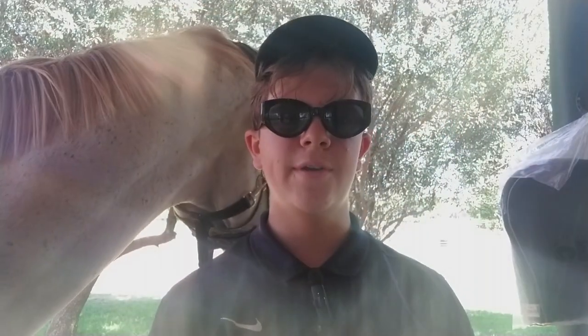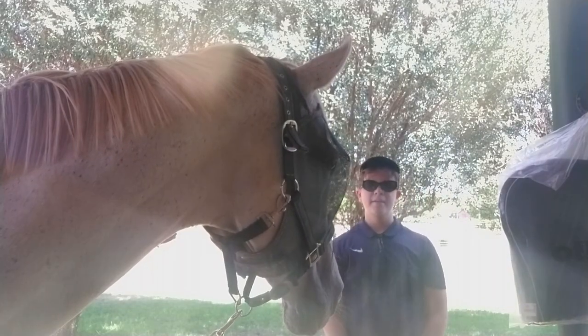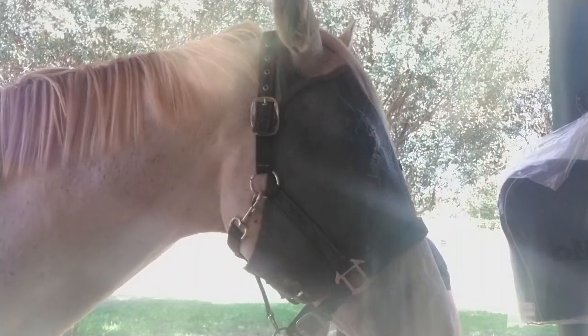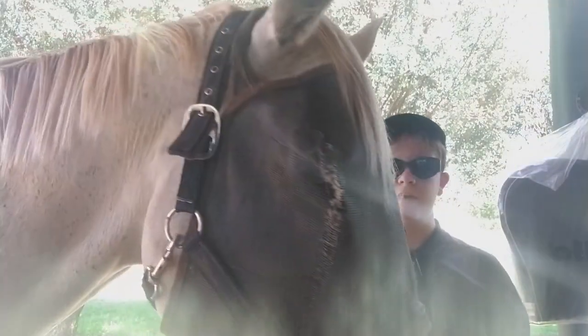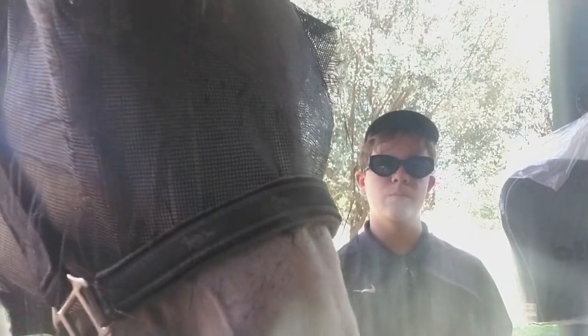Hello everyone, I hope you guys are all doing great within the last five seconds that we haven't talked to each other! I'm at the barn now — no, this is not my backyard, it's way too small for that. I'm going to start grooming now.